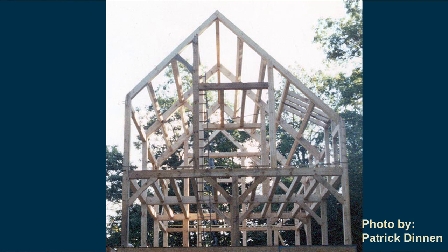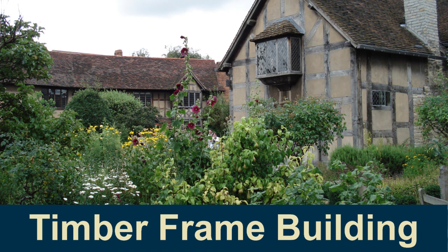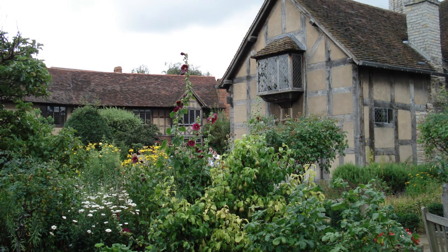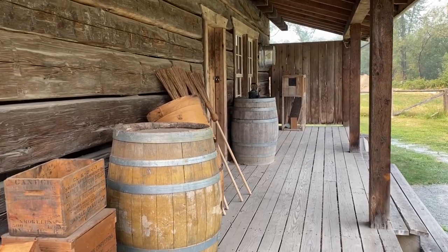In Europe they were using the timber frame building method. The frame or skeleton support is built first, and the walls — usually stucco or stone — are then added with the supporting beams exposed. The beams are often connected using various types of joints and dowels. We think of these buildings as Tudor style, like this house in England. Do you recognize this house? If you know who was born in this famous house, let us know in the comments.